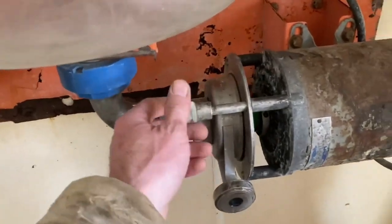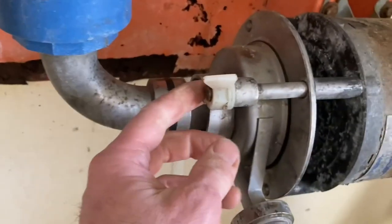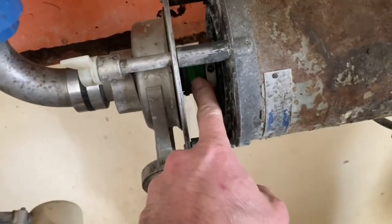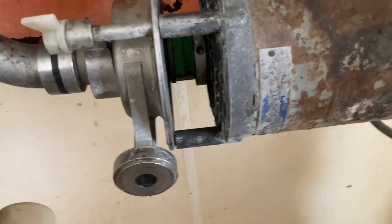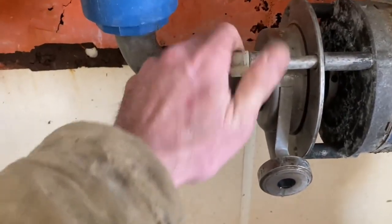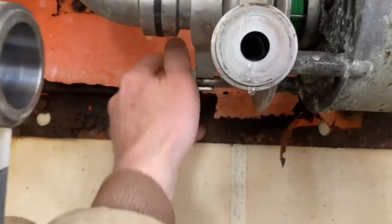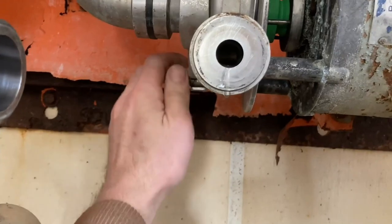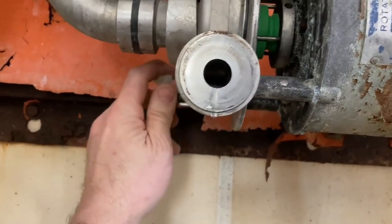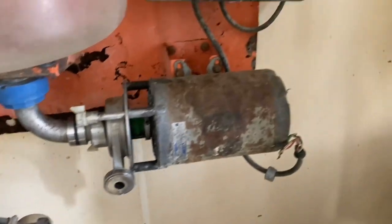Before we actually take the motor off we're going to loosen these up. You can see they've been off a few times — there's a ceramic seal in there that over time leaks. So we're just going to loosen this up enough to have a loose one on the back side here too, so that later we can get it apart easier when we don't have the motor bolted down.